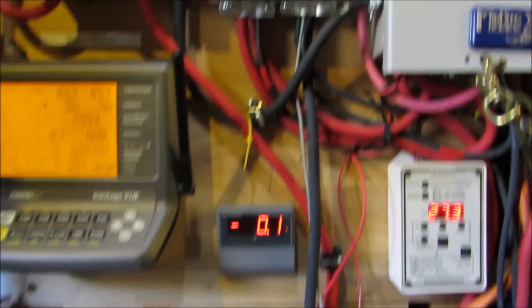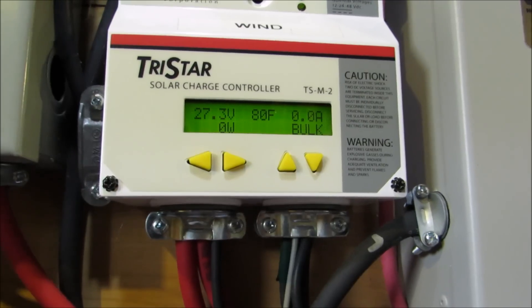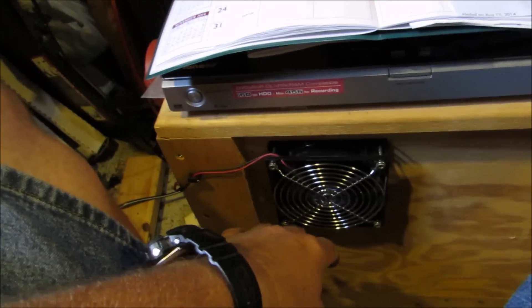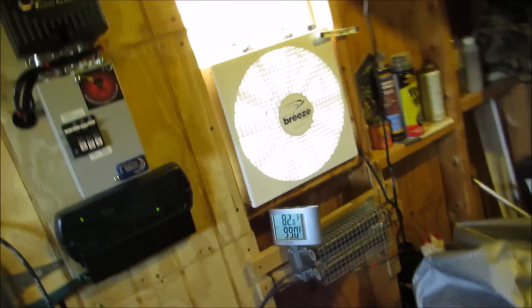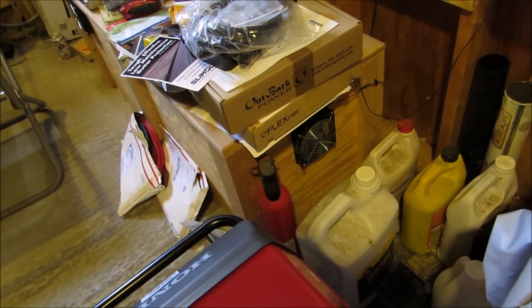The battery bank right now is at 80 degrees Fahrenheit. I've got the air conditioner set to 64 degrees to keep my electronics and the batteries cool. That's the exhaust right there, and over here is my intake for my battery bank. I have AGM batteries in there, so no worry about hydrogen gases or anything like that.